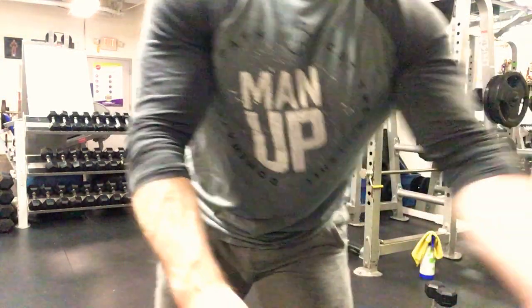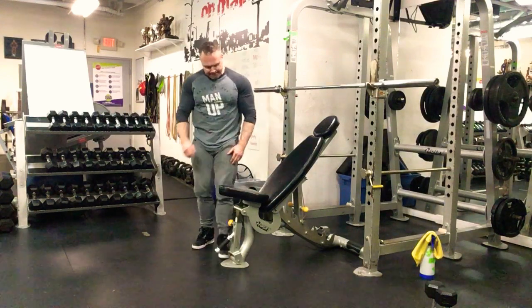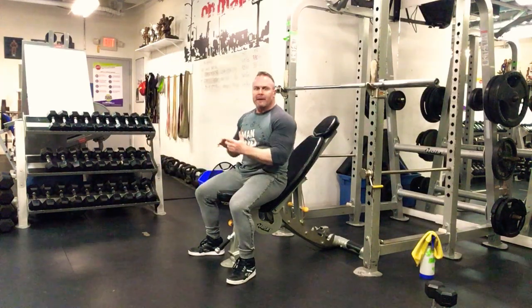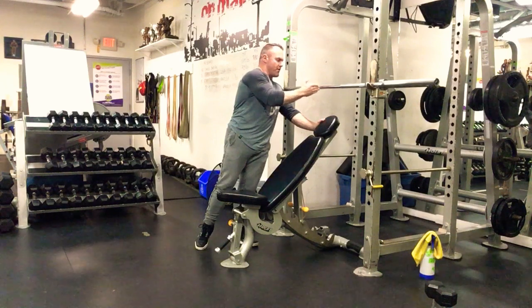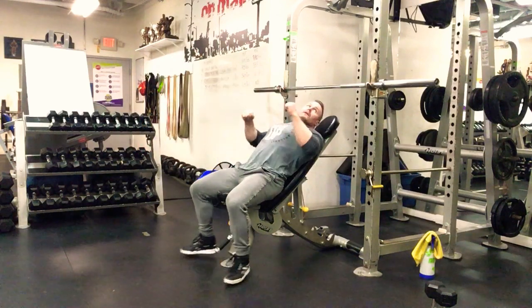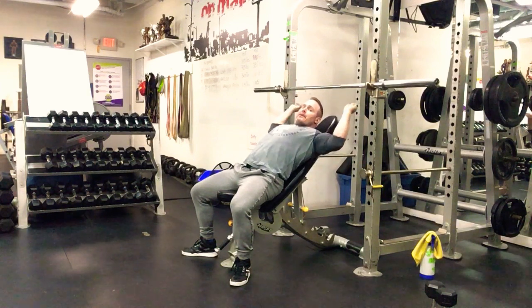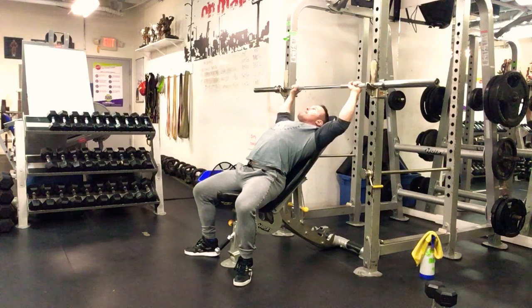Second exercise: incline barbell press. Set the bar up to squat-rack height and incline the seat slightly if you like — it helps keep your hips back; you don't want those hips sliding forward. The bench needs to be a couple inches behind the bar. When you lift off, push against the cage — it sounds odd but it feels better on your shoulders.